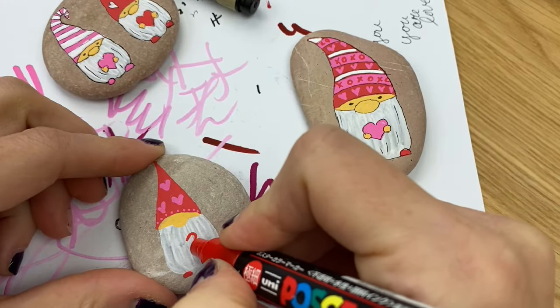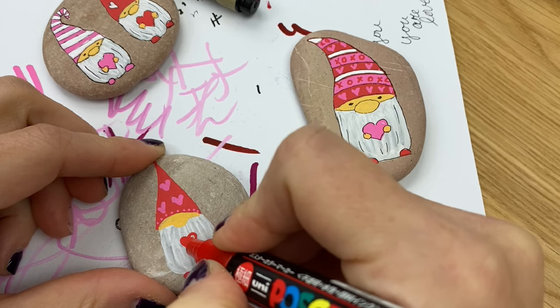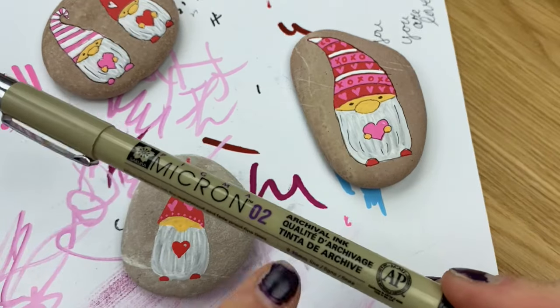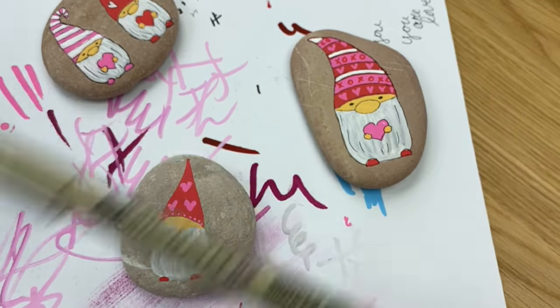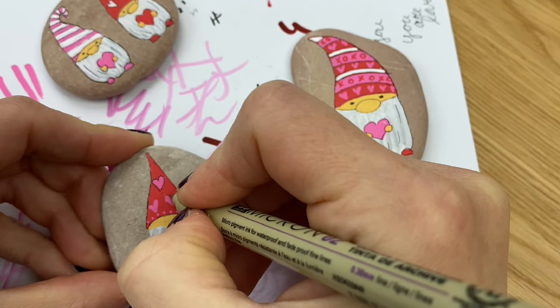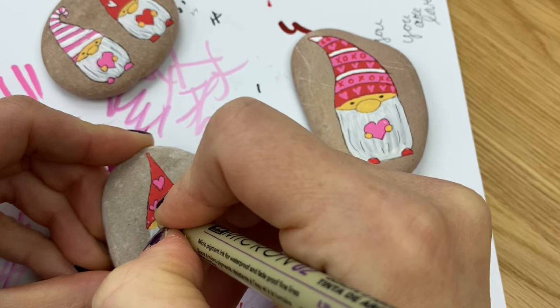Grab one of your corresponding colors to add a little heart right in the center. Make sure your white's fully dry, and I also like to leave just a little spot that's white for a little highlight. Now I'm using micron pens for the lining on these because I want the extra fine tip detail. Just be careful using these on rocks — you don't want to use a lot of pressure. You can wear down the tips and they're not cheap.